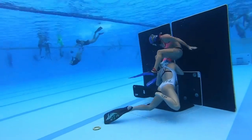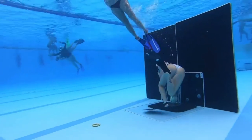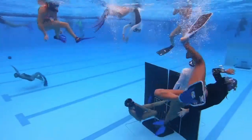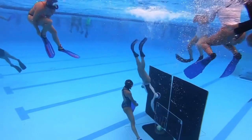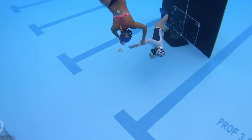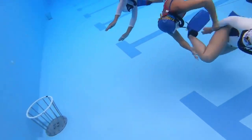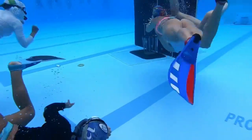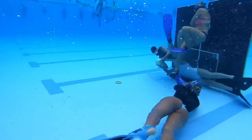Although the exact origin of water basketball is unknown, the sport is considered relatively new compared to other water sports. It is believed to have been created in the United States in the 1960s, but its popularity has grown mainly in Europe, especially in Spain, Italy, and Greece.